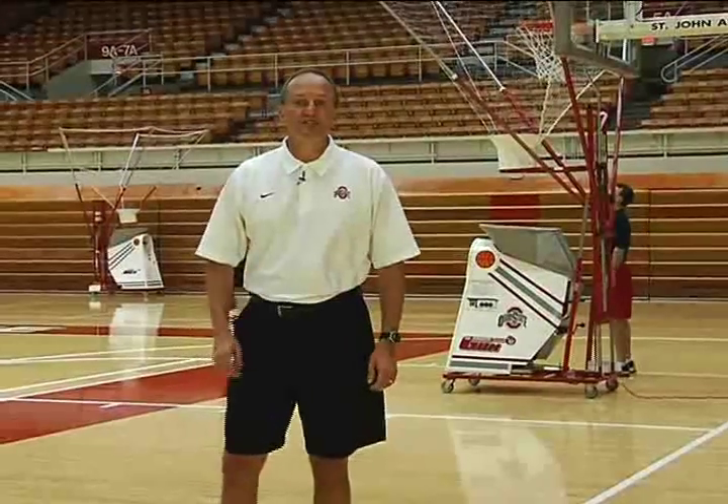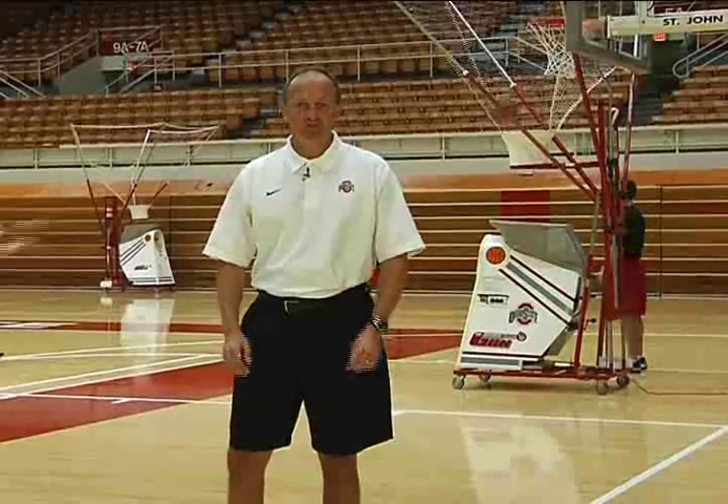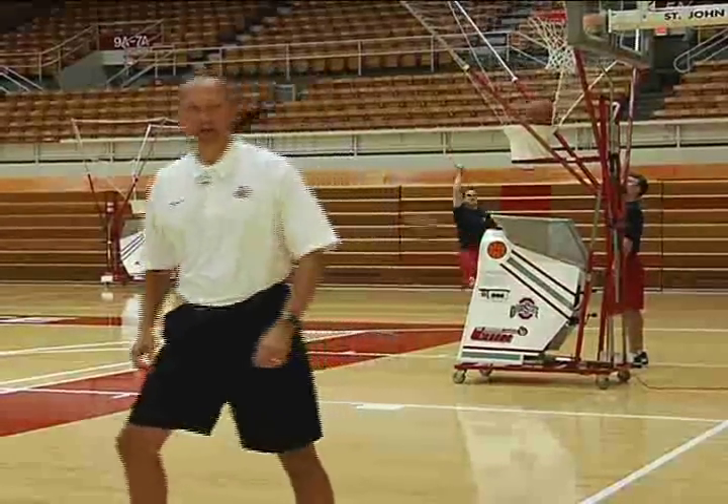The first drill we're going to do is transition offense shooting with the Buckeyes — the first open shot we want to take. Let's take a look at it.